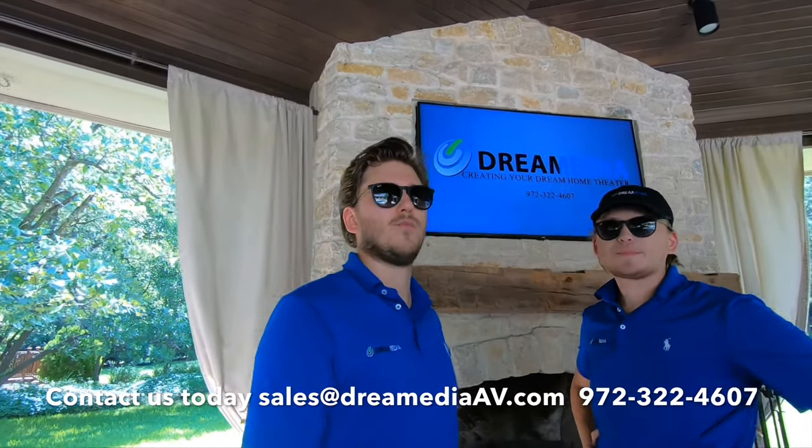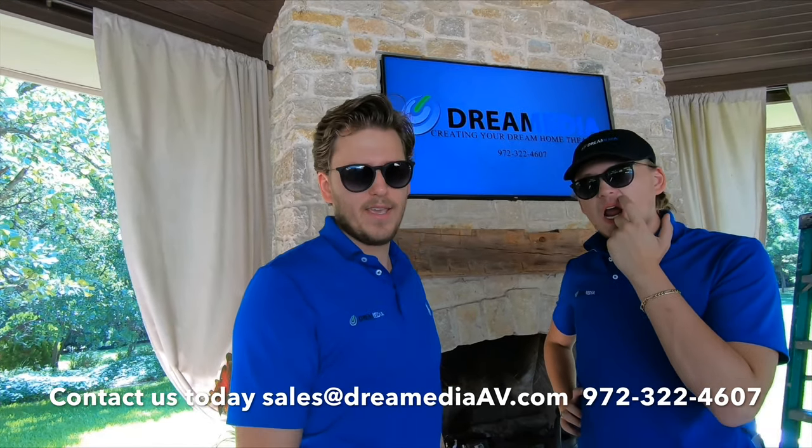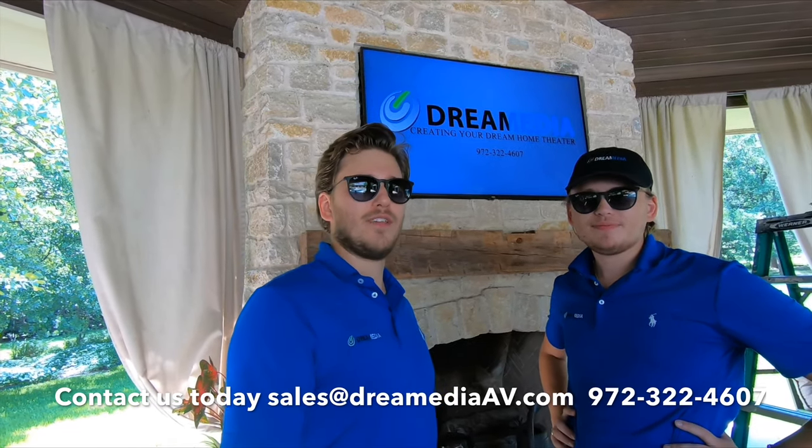We do sell this TV with nationwide free shipping and a low price guarantee. We also have the Sunbright Full Series, Veranda Series, as well as the Pro and Signature Series, should you want an outdoor TV that will last a bit longer.